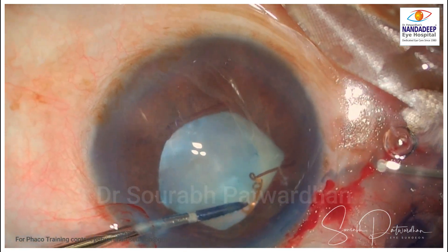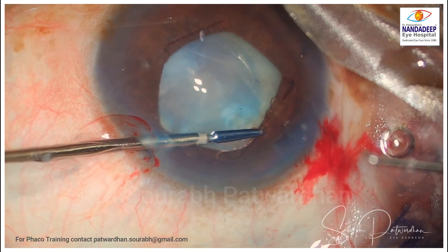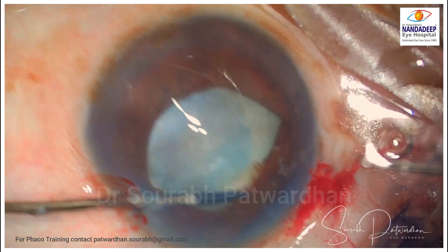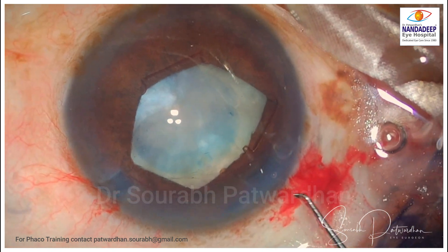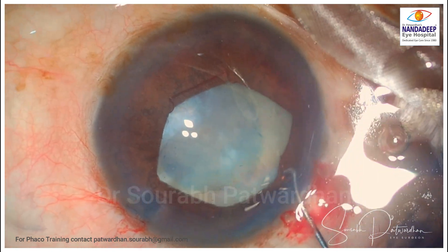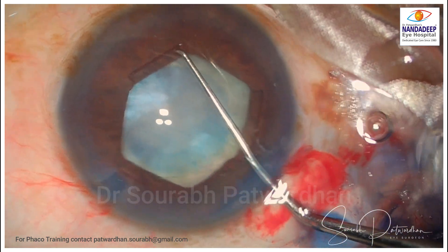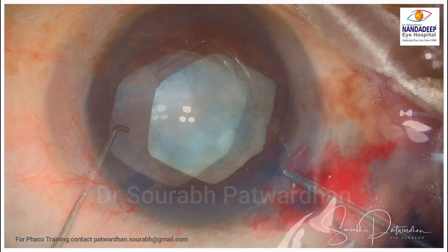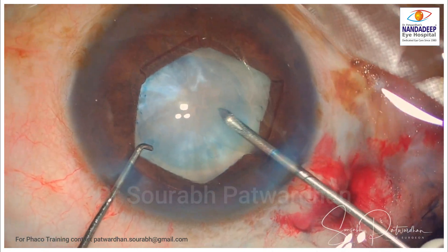You can do stretch pupilloplasty if it is too small or too rigid, but I could get away without it in this case. This ring expands the pupil to around 5.5 mm, but most importantly it retains the iris back, so during the FECO procedure you do not damage the iris.